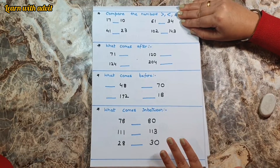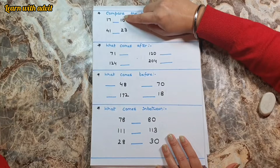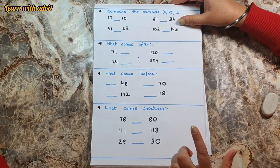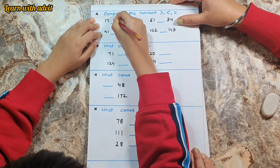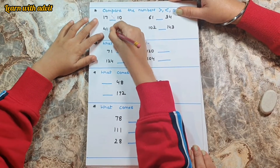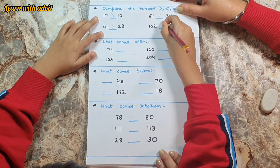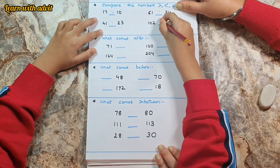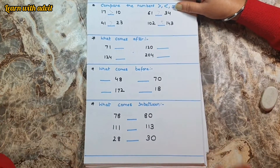So this is the sheet for number comparison. Compare the numbers — you have to put the proper sign. Seventeen is greater than ten. Forty-one is greater than twenty-three. Sixty-one is greater than twenty-two. One hundred and two is less than one hundred and forty-three.